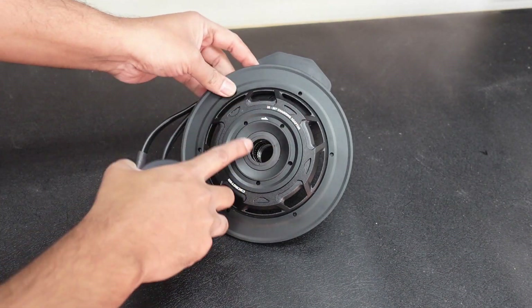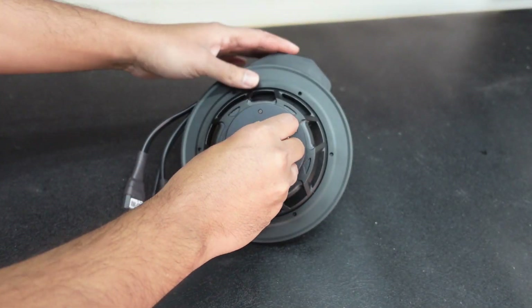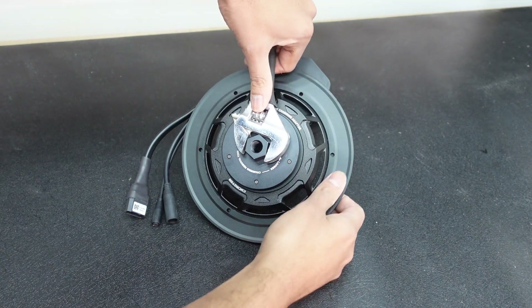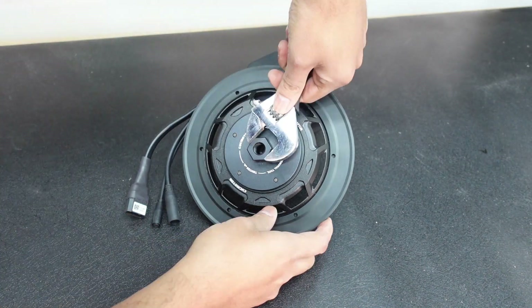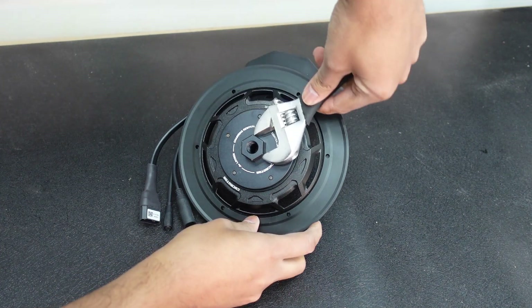Take off this rotational ring that holds the chain ring in place. You need a Photon chain removal tool. I pre-loosened it a little bit so that I'm not struggling on camera, but it's usually not this easy. You put it on, use a wrench, and then turn it to loosen it.